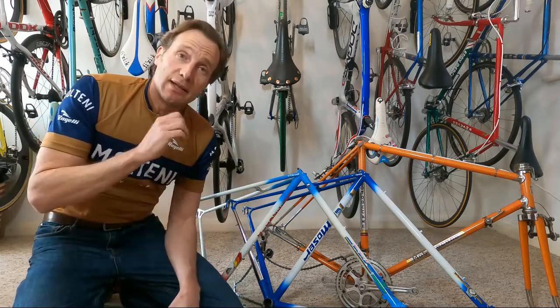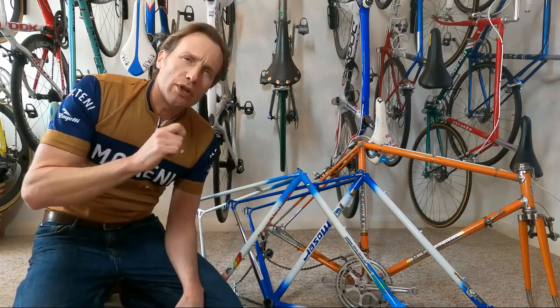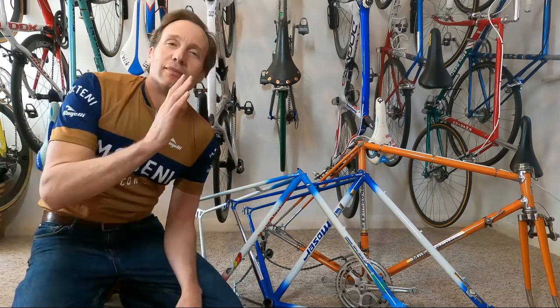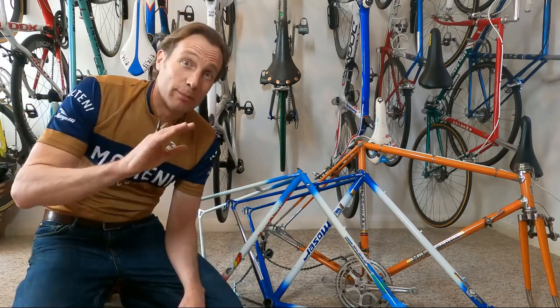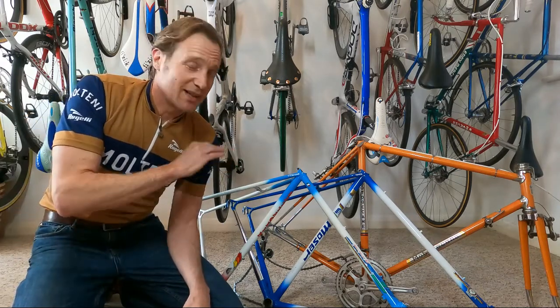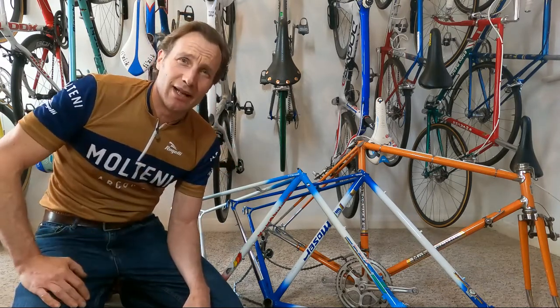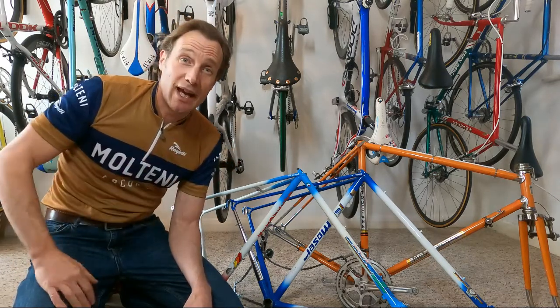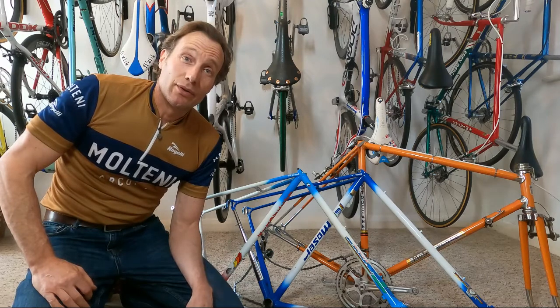So with this in mind, today's video we are looking at what you should do with your vintage bike. I can't reiterate this enough: it's your bike, you are allowed to do whatever you want. Many, many bikes go through a hellish time in their history before ending up, hopefully, with someone like us who cares — you never know what's gone on in the past.